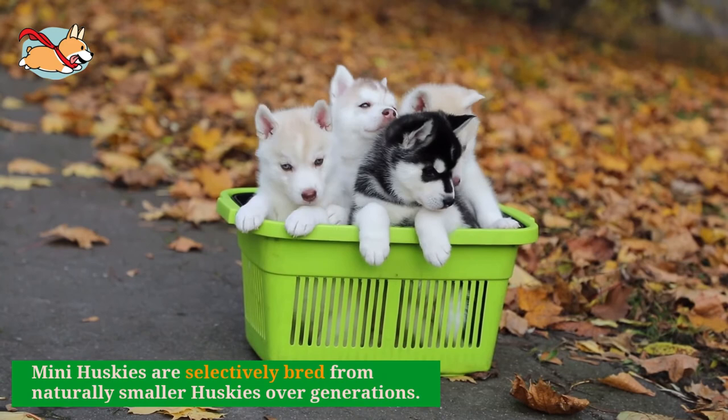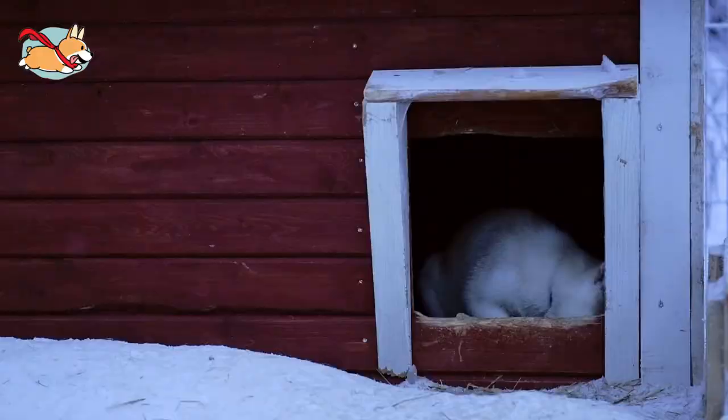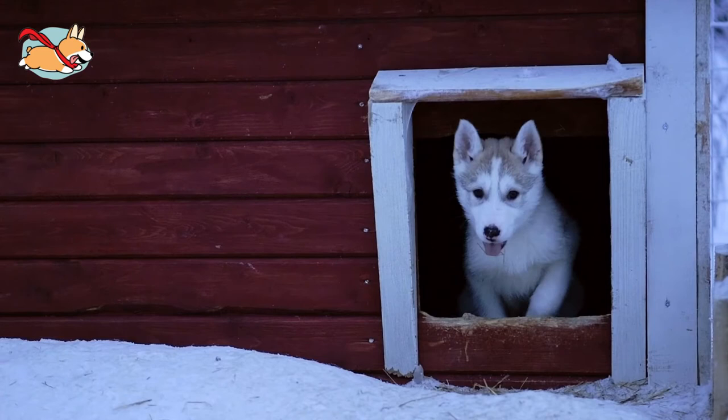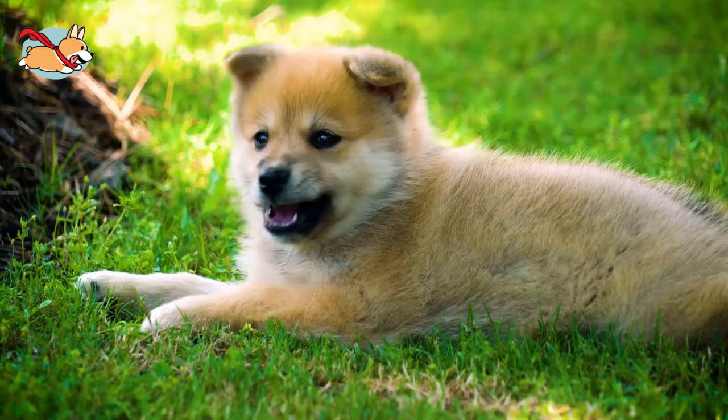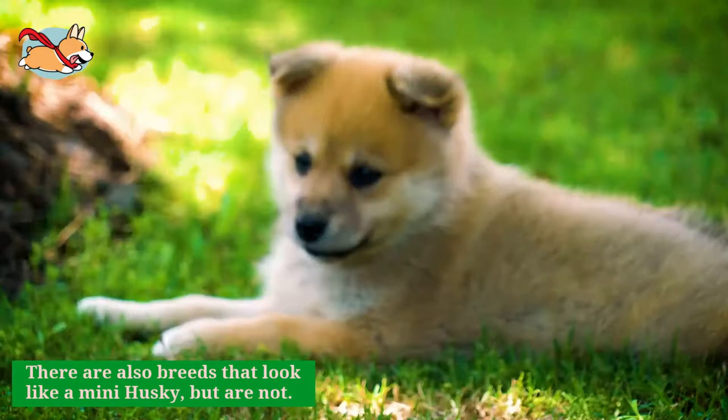The Miniature Husky does in fact exist. This breed is the mini version of a typical Siberian Husky. They are selectively bred from naturally smaller Huskies over generations to produce a miniature breed. The other known miniature Husky is a result of the dwarfism gene. This is not a true miniature, as it is the result of a genetic health condition rather than selective breeding. There are also breeds that look like a mini Husky, but are not.